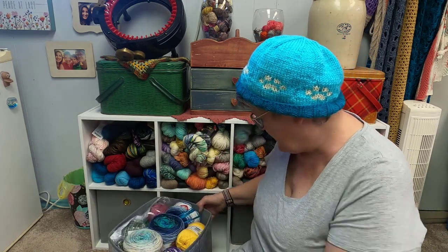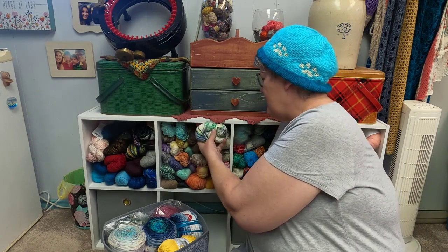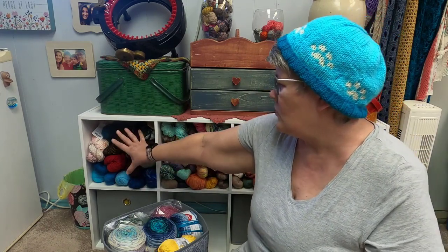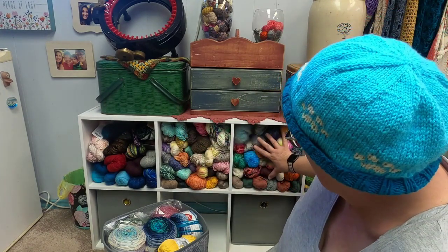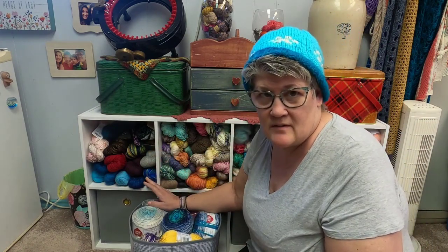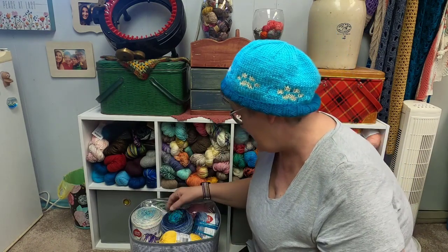I thought you would enjoy seeing some of what is in here. I just got this today — there'll be a video, it's coming out in the next couple of days. Starting over here on this side, this is the worsted weight yarn, going into DK weight yarn — this is mostly DK yarn — and going into fingering. These two are the fingering.